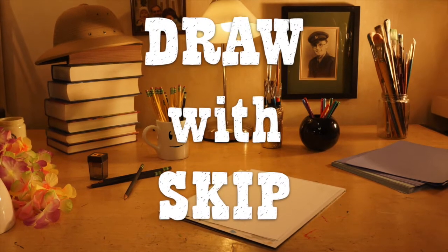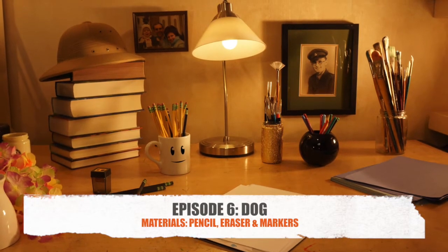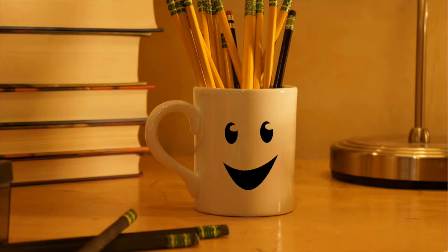Welcome to Draw with Skip. Our good friend Sammy suggested that we draw a dog. Dogs are my favorite animal. I love dogs, too.